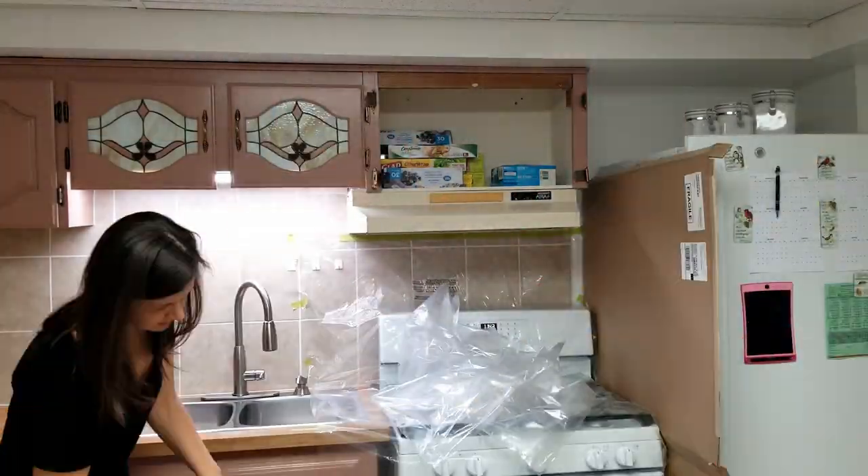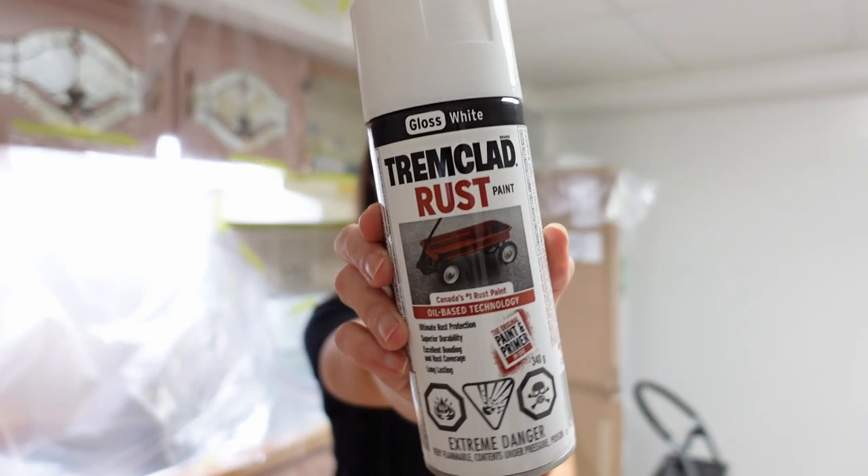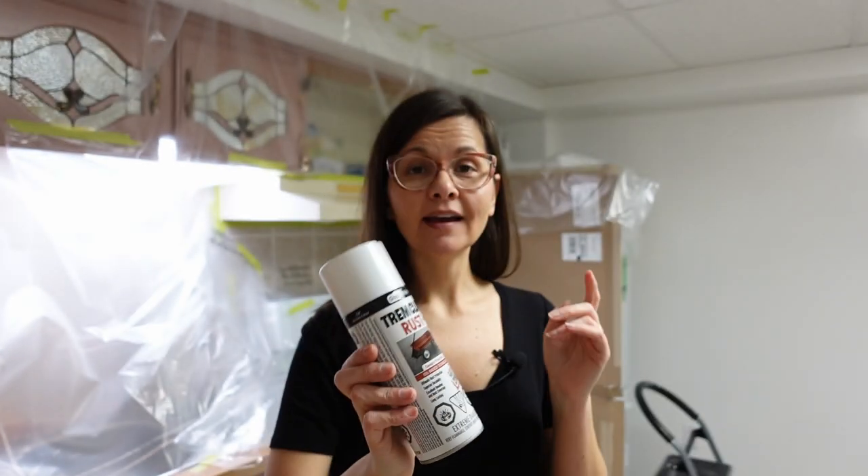We're going to take off a door and start covering. We've covered everything up, and that took a long time — I even kinked my neck doing it trying to get into all the corners, but I'll survive. Now, time to spray paint. This is metal paint and it has the primer built in. So I'm ready to spray paint. You spray paint, and then you have an hour — within that hour, you have to do the second coat. So spray paint, lunch, spray paint. Sounds like a good afternoon.